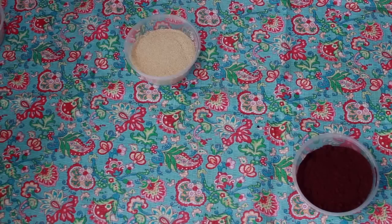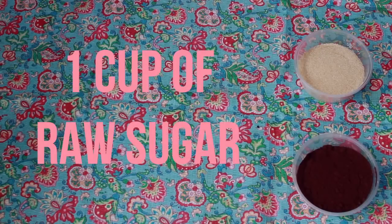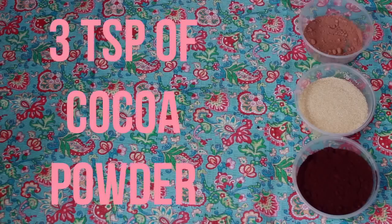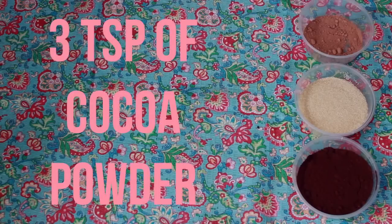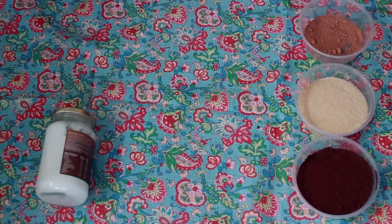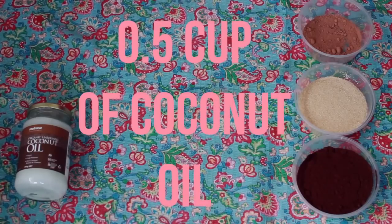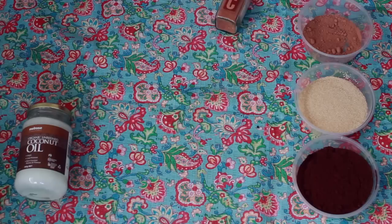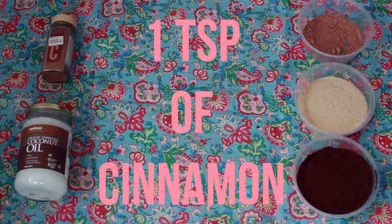I'm now taking some raw sugar, which is going to act as an exfoliant. And now I'm going to take some cocoa powder, because the Frank Body Scrub with the cocoa powder in it smells amazing, so I thought I would add some cocoa powder to my recipe. I'm also going to take some coconut oil — and just like the coffee, this is also really rich in antioxidants, so it's going to make your skin feel amazing. And lastly, I'm going to take some cinnamon, and this is really good if you have acne or eczema or any other skin infections, because it's going to get rid of that.